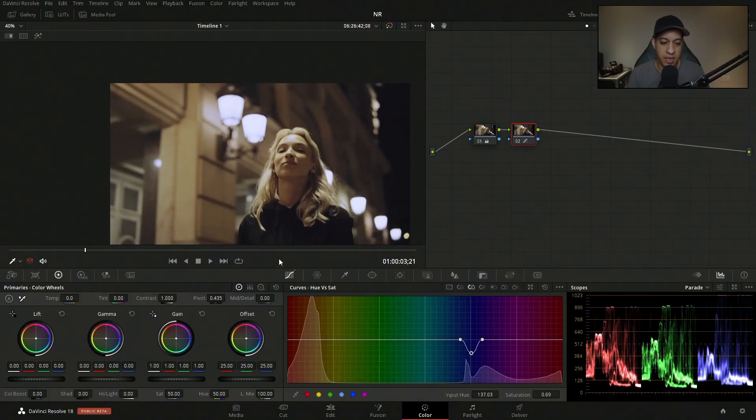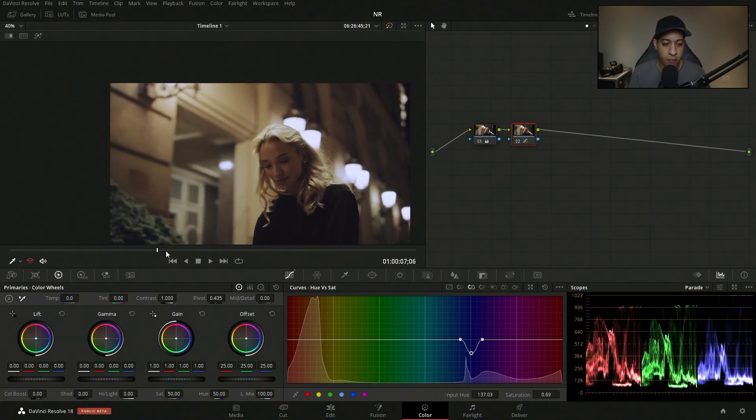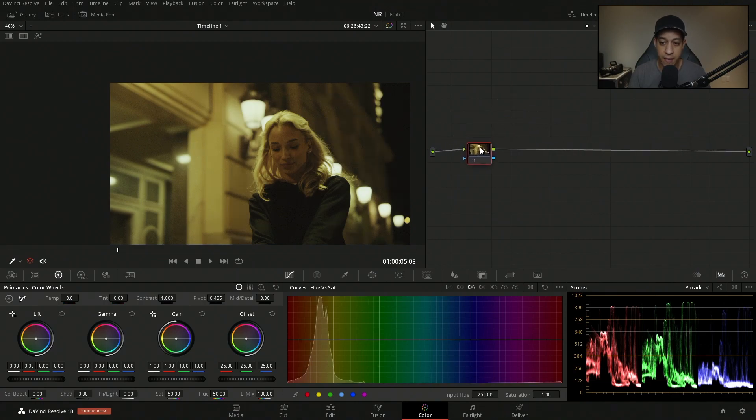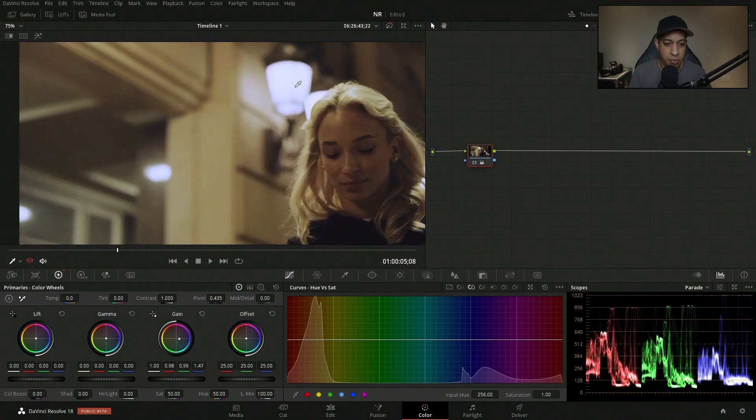Be mindful that this adjustment affects blue across the whole image — so if there were an American flag, a blue car outside, or a blue shirt, those would be affected too. A different approach is to use a single node and shift the gain — the higher end of the image — away from yellows toward blues, which also gets us to a better spot without targeting a specific hue.